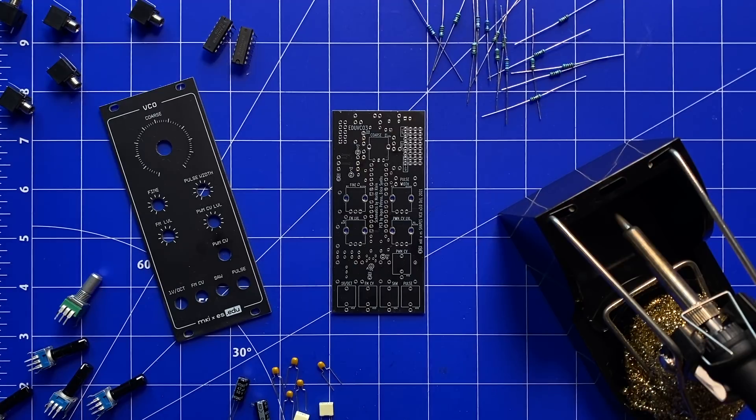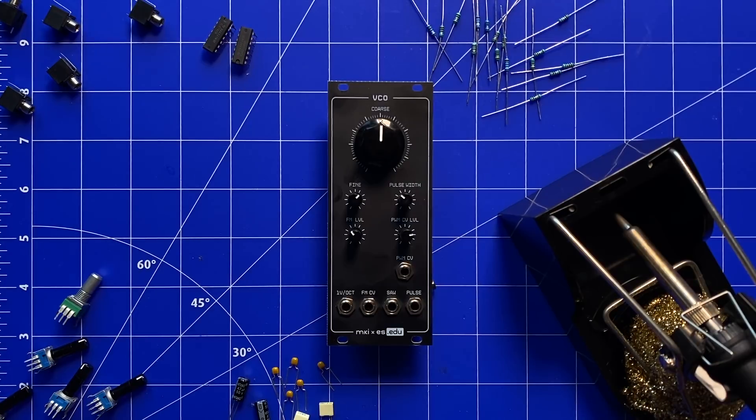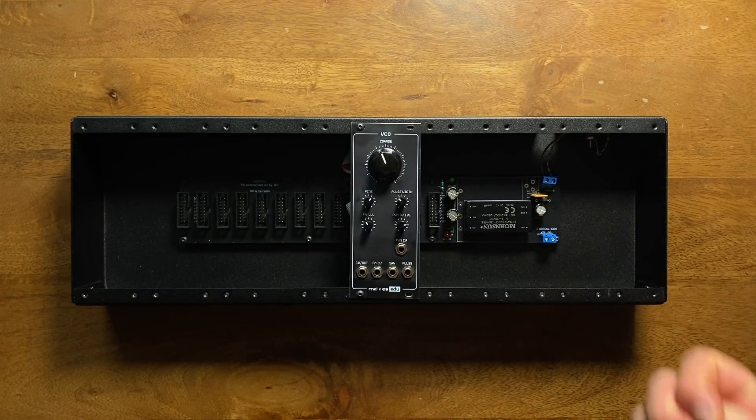Since we're only using through-hole components here, assembling the module should be doable even for complete soldering beginners. Also, this PCB in particular is quite sparsely populated, making it even better suited to be your first soldering project. After you've put everything together, you'll be able to use your new module in any Eurorack-compatible system, or you can wait for the low-cost case and power supply that will be available soon from Erika Synths as well.